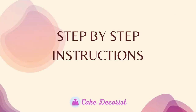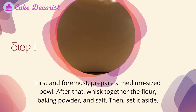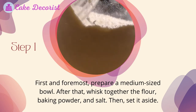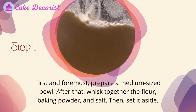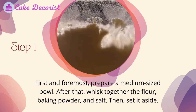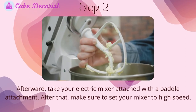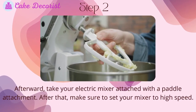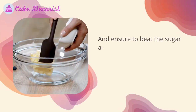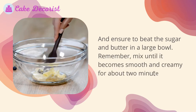Step-by-step instructions for the sugar cookies. Step one: prepare a medium-sized bowl and whisk together the flour, baking powder, and salt, then set it aside. Step two: using your electric mixer with a paddle attachment set to high speed, beat the sugar and butter in a large bowl until smooth and creamy.